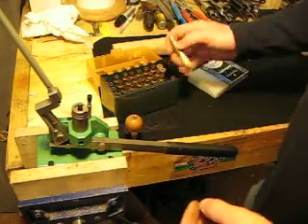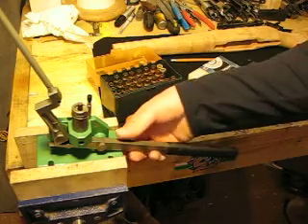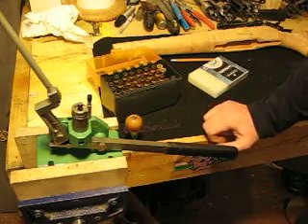So there you go, there's my new primer seeder. Hope you guys — if you ever find one, they're cool and they work really good.